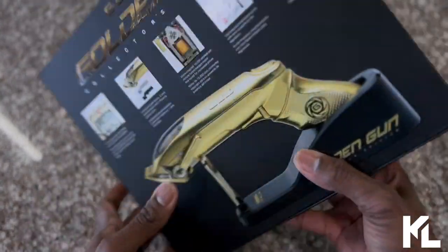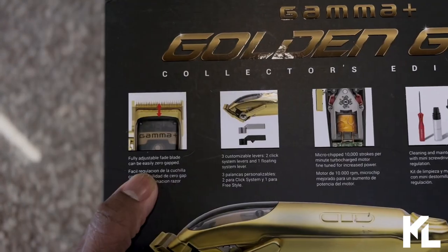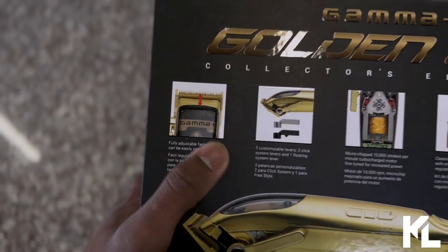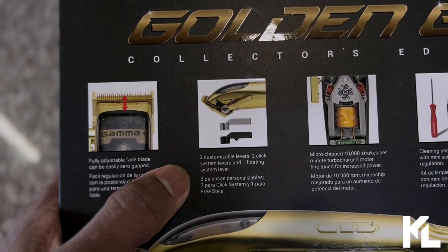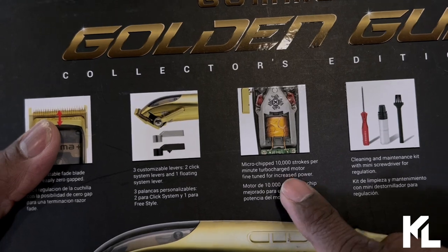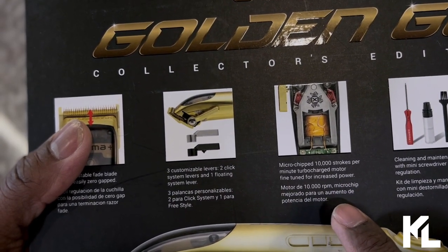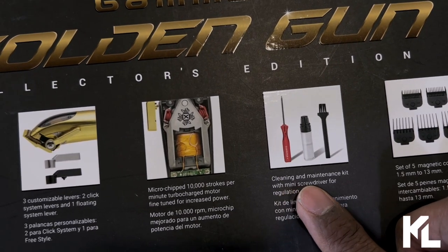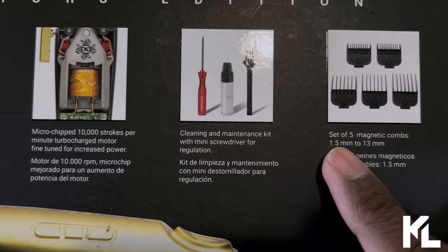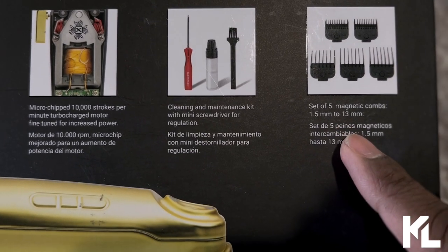Let's turn this around and read off the description. Starting off: it says adjustable fade blade can be easily zero-gapped. It comes with three customizable levers — two click-system levers and one floating-system lever. It's a microchip, 10,000 strokes per minute, turbocharged motor, fine-tuned and increased power. It comes with a cleaning and maintenance kit with mini screwdriver and regulation. It's a set of five magnetic combs, a one-and-a-half mini, and a 13 millimeter.